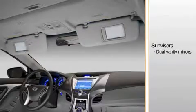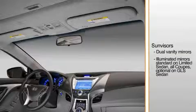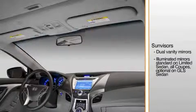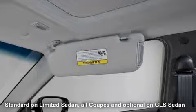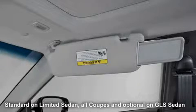Both visors have vanity mirrors. Lighted mirrors for increased visibility in the dark are standard on the Limited Sedan and all coupes and optional on the GLS Sedan with the preferred equipment package. Use the switch to turn on the light. To turn off the light, simply swing the visor up to its stored position. Both sun visors also include extensions to help block out more sunlight in hard-to-reach areas.